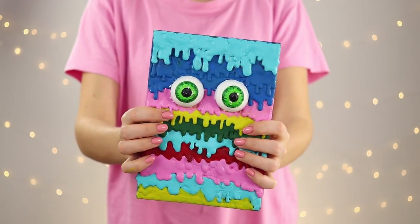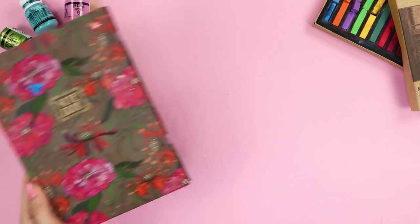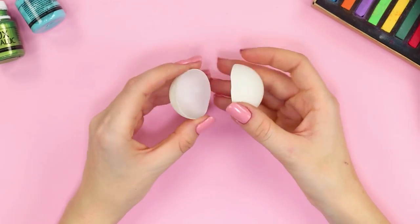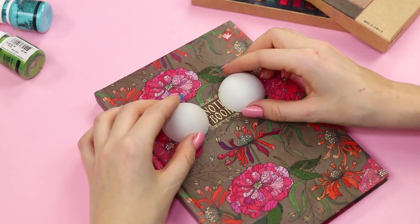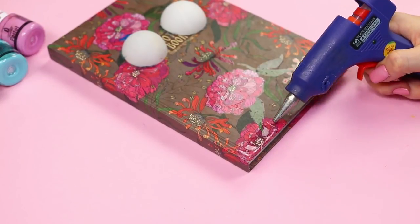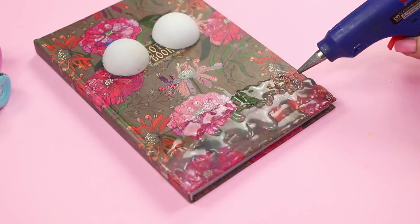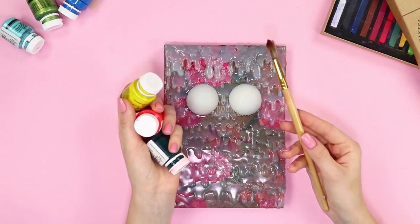From the next life hack, you will learn how to make a very original notebook! Take a tennis ball and cut it in half. Glue the halves in the center. Make small neat waves on the notebook's cover with a hot glue gun, applying each new layer on the previous one. Coat the whole cover with glue.